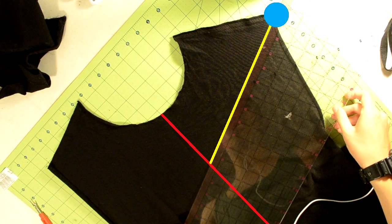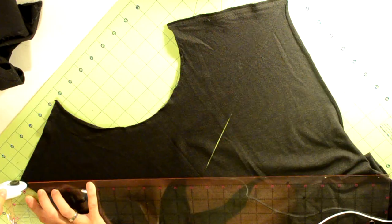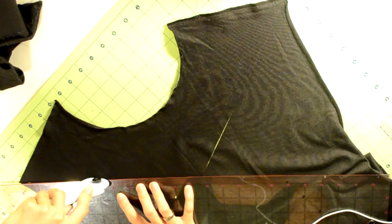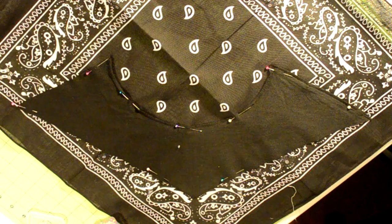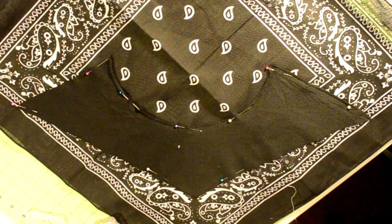Now we're going to cut out the V-shape using a ruler. Start from this point of the t-shirt and angle it accordingly, then cut from the first point to the middle crease. Afterwards, repeat the same process for the other side of the V-shape. If you did everything correctly, you should end up with a shape like this.